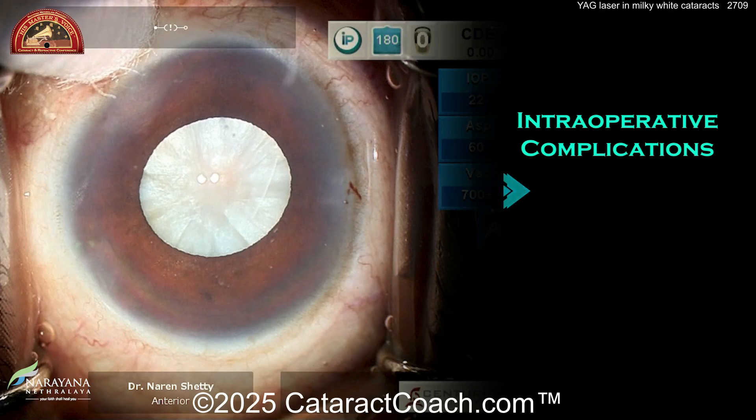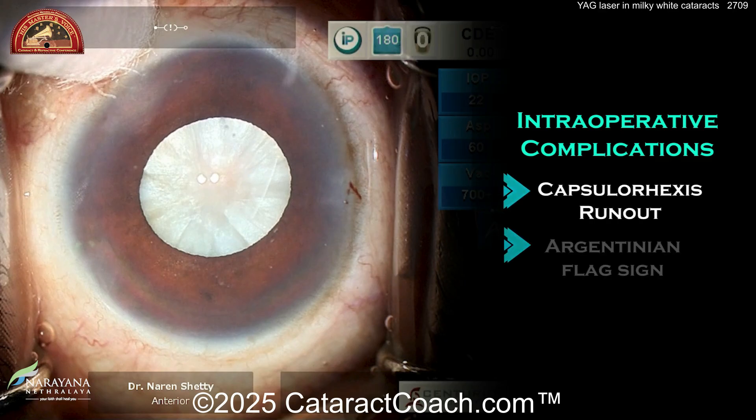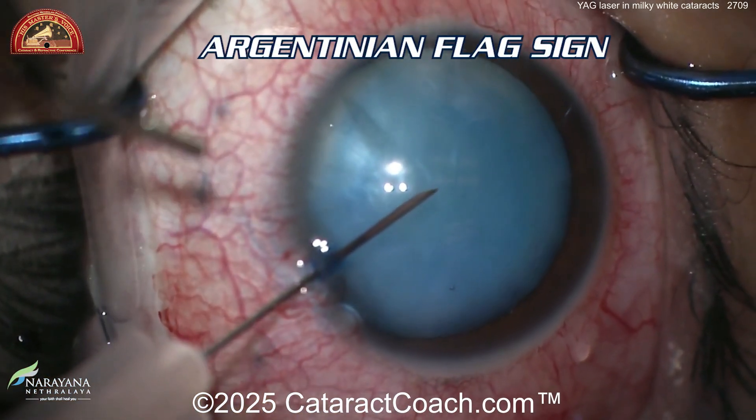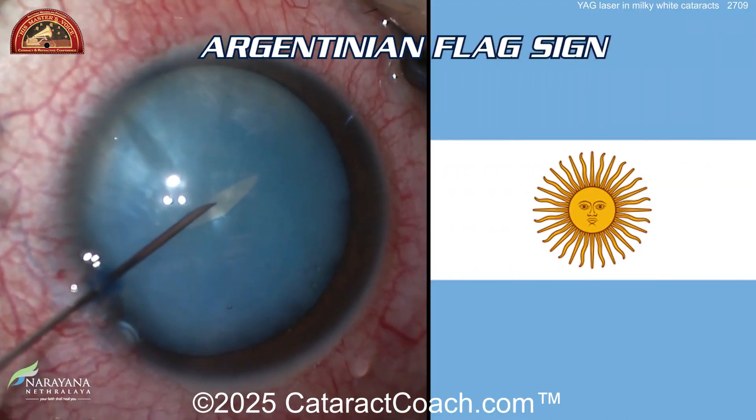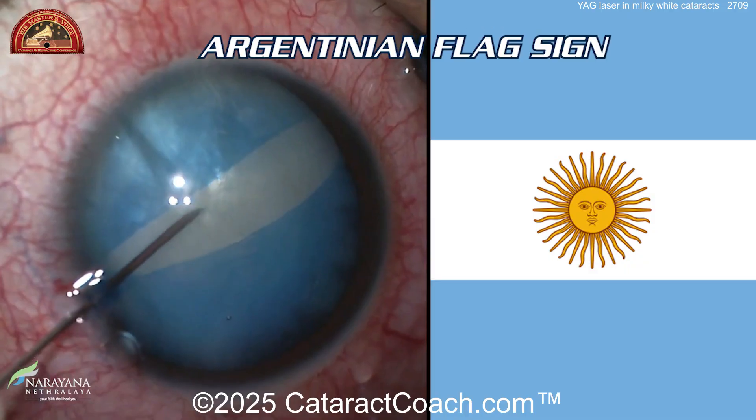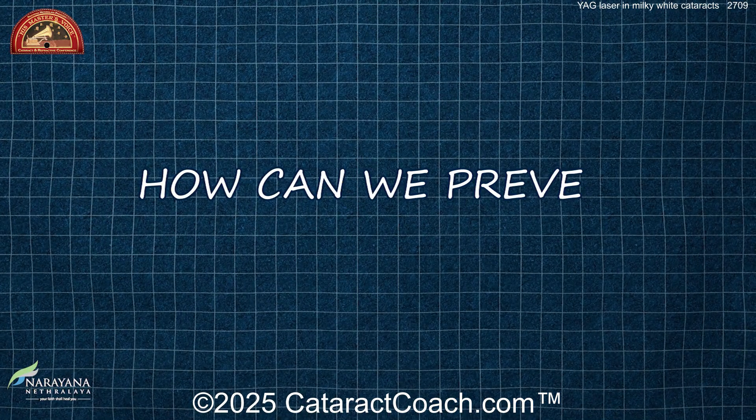So what are the complications here? You can get the dreaded capsule runout — what's called the Argentinian flag sign — where the capsule splits wide open. Here's an example: you go in there with an intumescent lens and a pressurized bag, you poke it, and the lens capsule splits open. It looks like an Argentinian flag. It's not what you want to see.